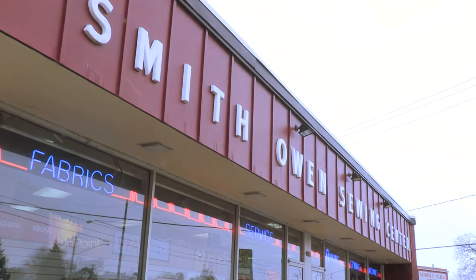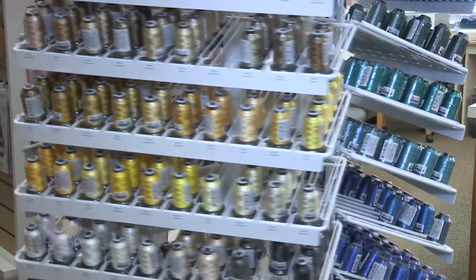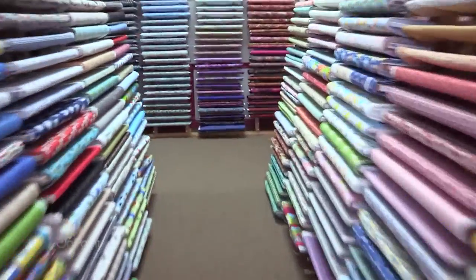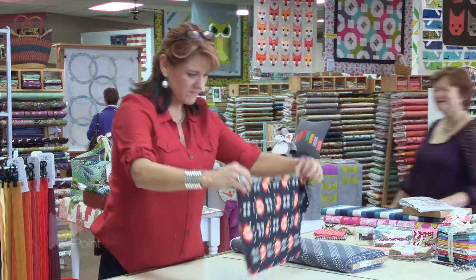Hi, I'm Nancy Rolfsema. We hope you've been enjoying our shows. We were thinking that maybe you've actually never made a quilt before, so we thought it would be fun to take you on a tour of a local quilt shop so you could see all the types of things that you might find there. Let's take a look.